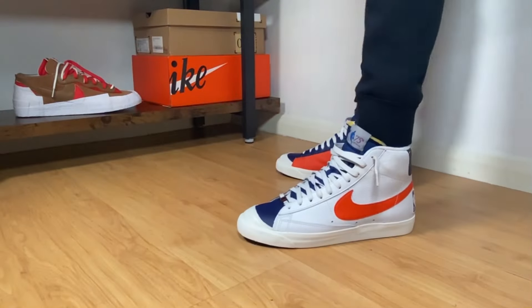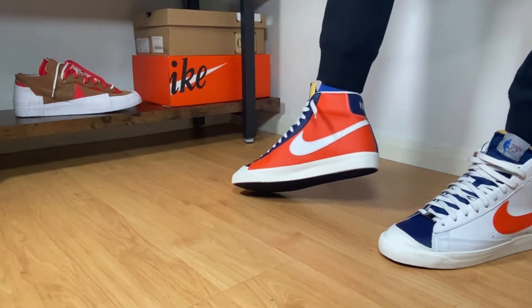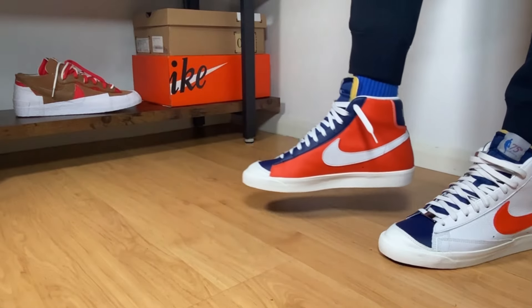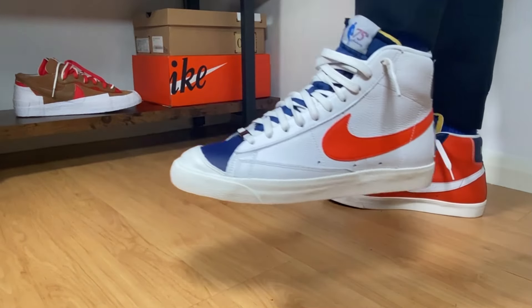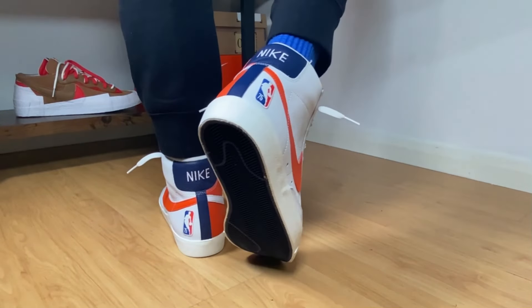Hello guys and welcome back for a brand new review. If you are new to the channel please make sure you're gonna subscribe, you can also leave some comments, and don't forget to press the like button. In today's video we're gonna have a look at another pair of Nike Blazers. So let's go ahead and take them out of the box.